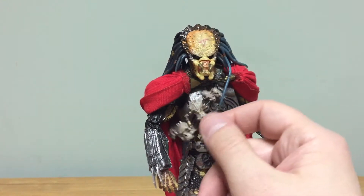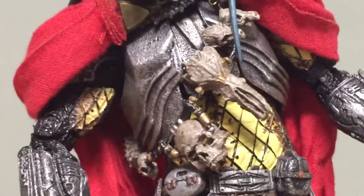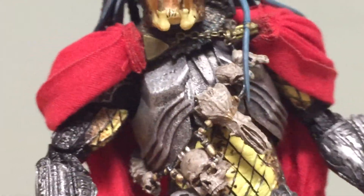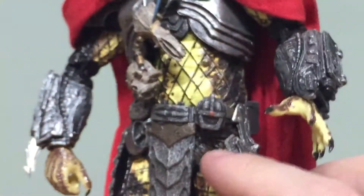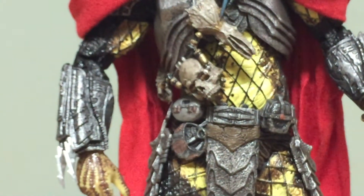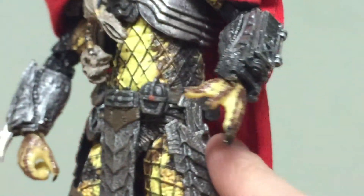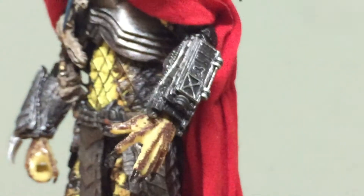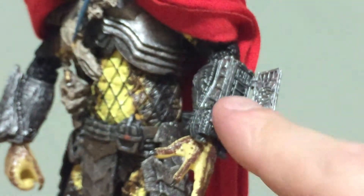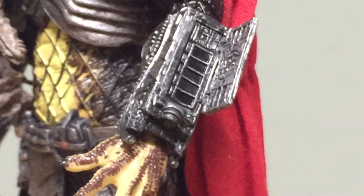He has a trophy necklace that a lot of predators have, with a bunch of different skulls — extremely good details. He's got chest armor, netting on the full body, and so many details like little gadgets on his belt piece, with armor going on too. The arms have the classic predator piece that you can use to set an explosive or access different data.